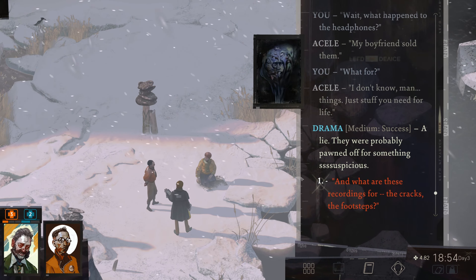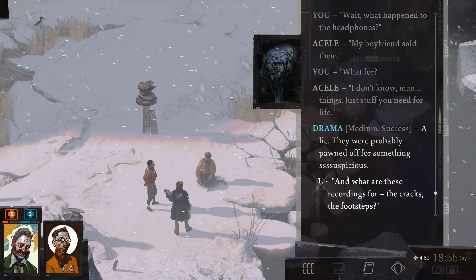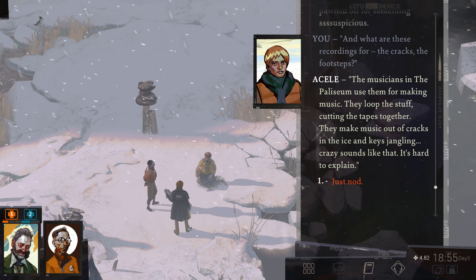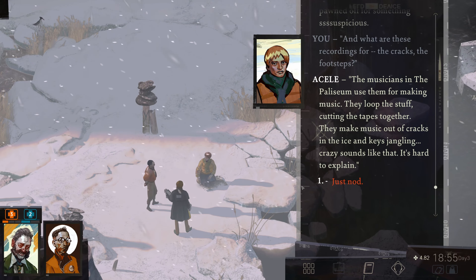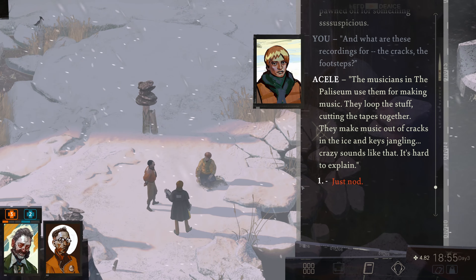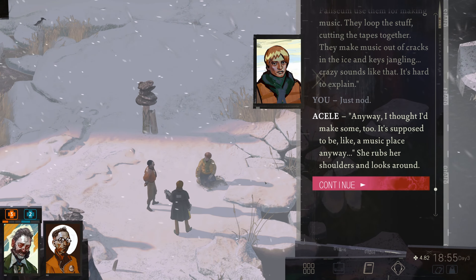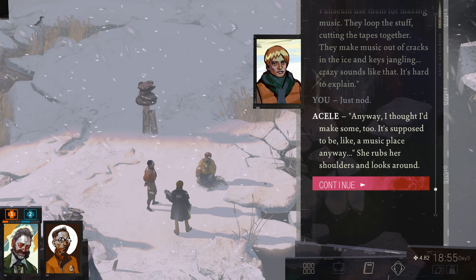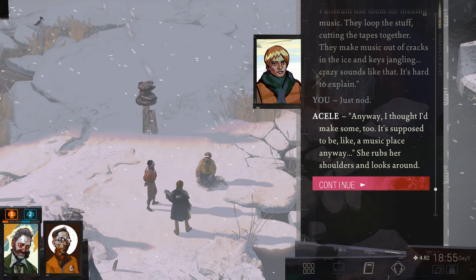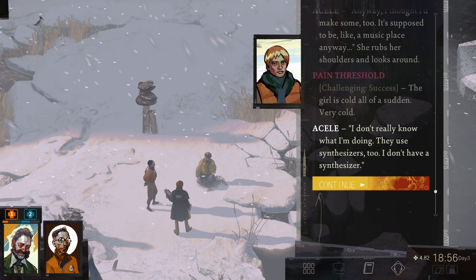Not a very good boyfriend, huh? A lie — they were probably pawned off for something suspicious. And what are these recordings for — the cracks, the footsteps? The musicians in the Paliseum used them for making music. They looped the stuff, cutting the tapes together. They make music out of cracks in the ice and keys jangling — crazy sounds like that. It's hard to explain. This actually sounds really neat. Anyway, I thought I'd make some too. She rubs her shoulders and looks around — the girl is cold all of a sudden. Very cold. I don't really know what I'm doing.